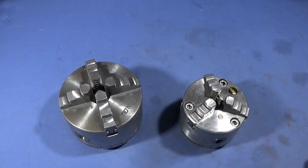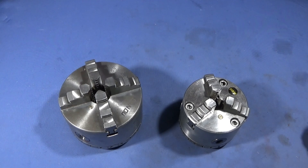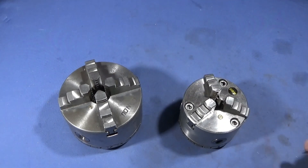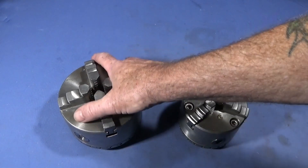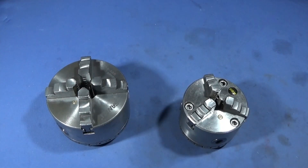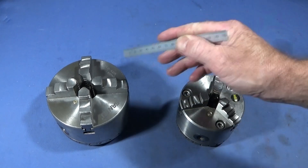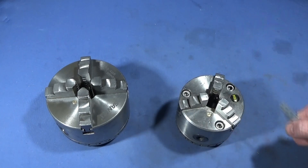Over the years I've noticed on my Myford ML7 that I've been getting quite a bit of chatter, or vibration, when I've been turning. I found that it's only when I use the large diameter 125mm chucks which I've bought for the lathe, and this is due to being too heavy and too much overhang. There's been much debate over the years whether these 125mm chucks are good to use on the Myford ML7.